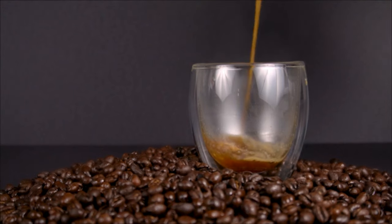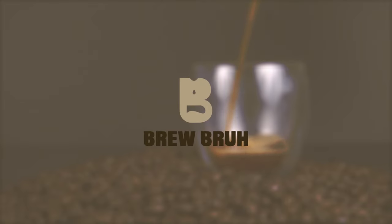Today we're gonna look at what it takes to brew in the Tea Bloom large glass teapot. Good morning, afternoon, or evening, wherever you are in the world. This is the Brew Bru channel. I am Hurston and I am your guide as we explore how do we brew whatever we brew better.